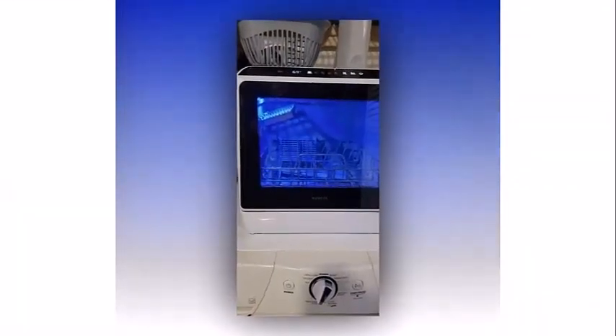Regarding quality control, this countertop dishwasher undergoes the manufacturer's quality test to ensure proper operation, so a little residual water in the unit is normal. No installation is needed — this dishwasher supports two water supply modes: a faucet mode and a water tank mode.